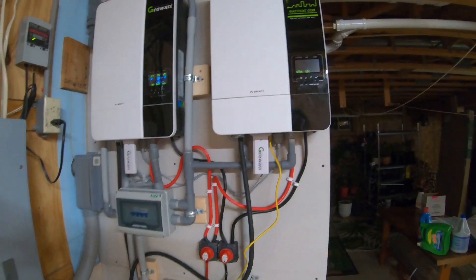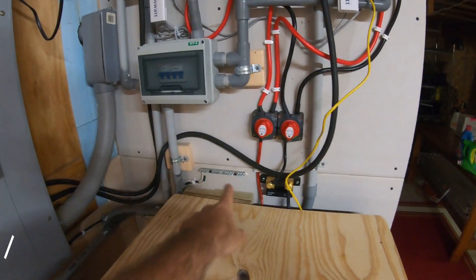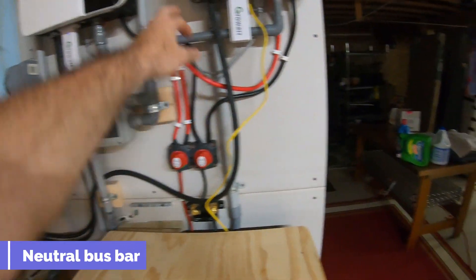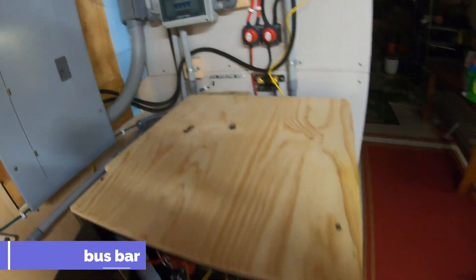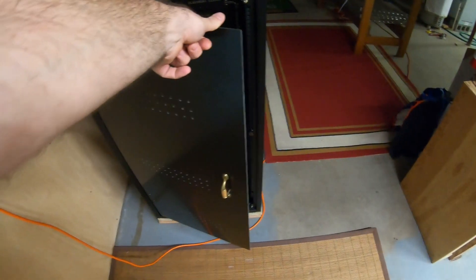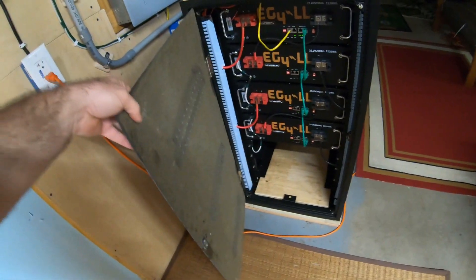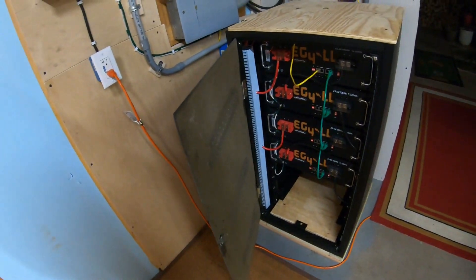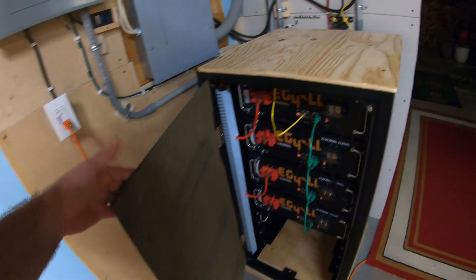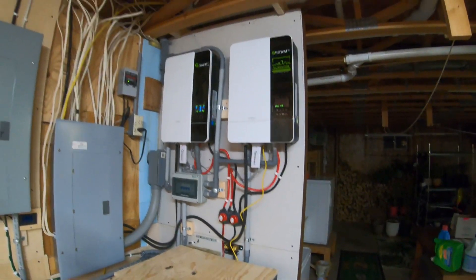This CAT5 cable isn't doing anything — I just need to take it out. As you can see I created a little bus bar here, with the battery systems grounded. I had to fabricate a small fiber panel door to cover things up, and that worked pretty well. That's pretty much my system.